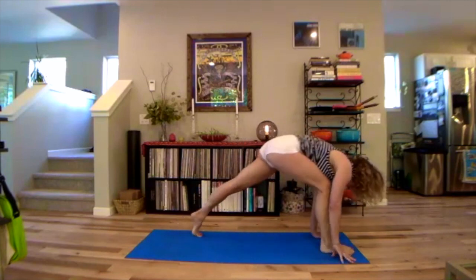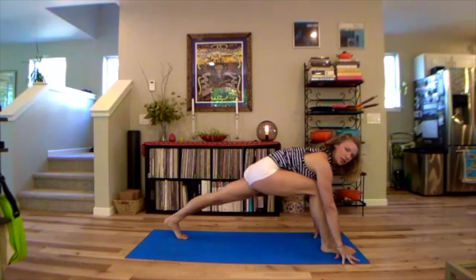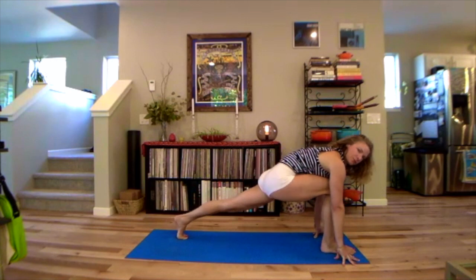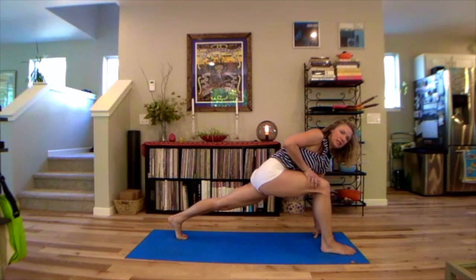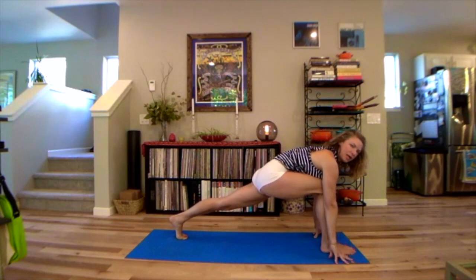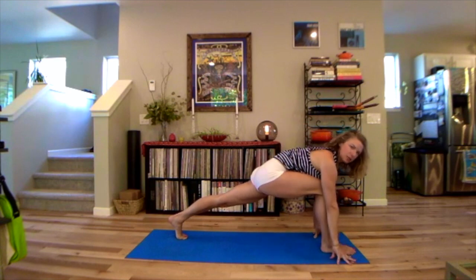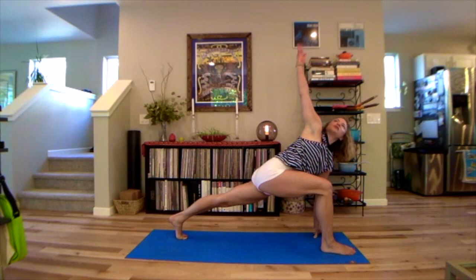Walk your stance out to hip distance apart. Spend the first couple of breaths here just shifting forward and back — you can lift up onto the fingertips or do what you need just to warm up your legs. Rotate that right thigh inward a little bit and see if by squeezing in with the inner thigh, that hopefully creates more space in the back of the sacrum. Continue to feel that sensation. As you inhale, raise the right arm up and do an easy twist. Then exhale, peeling back down, bringing your hand to the floor.